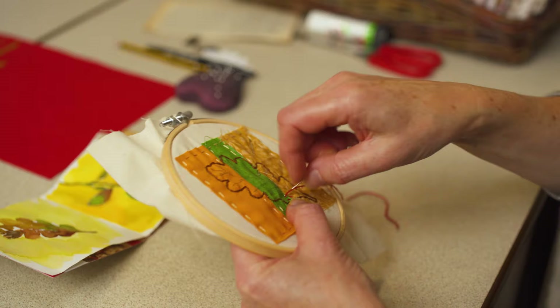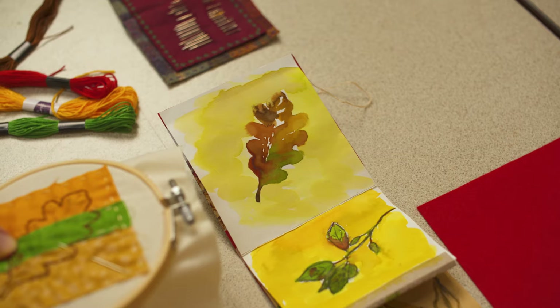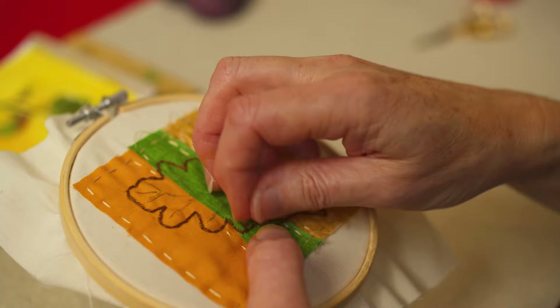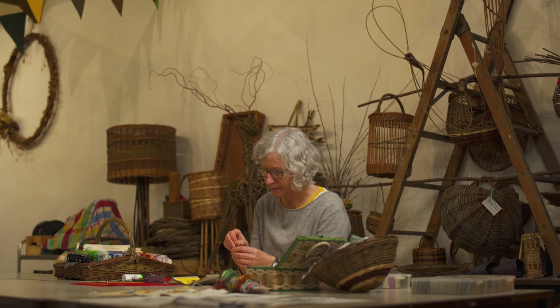Here, I'm adding a little bit of colour shading first, but you can add the spines first or the colour — it doesn't really matter. The shading I'm doing using seed stitch, which is tiny, random-direction stitches, as small as seeds — hence the name. These can be really effective, especially if you manage to keep the stitches quite small.